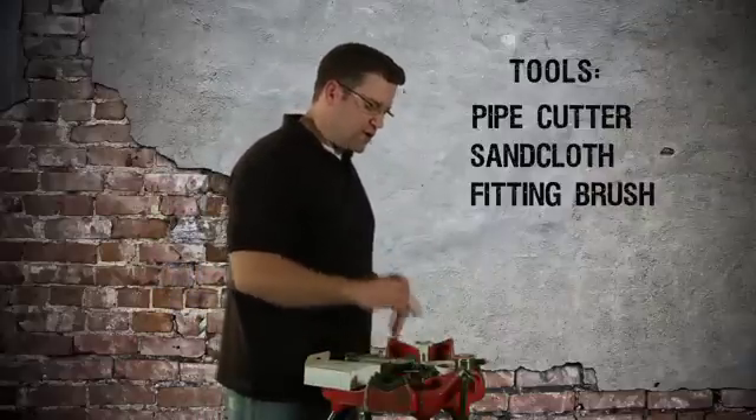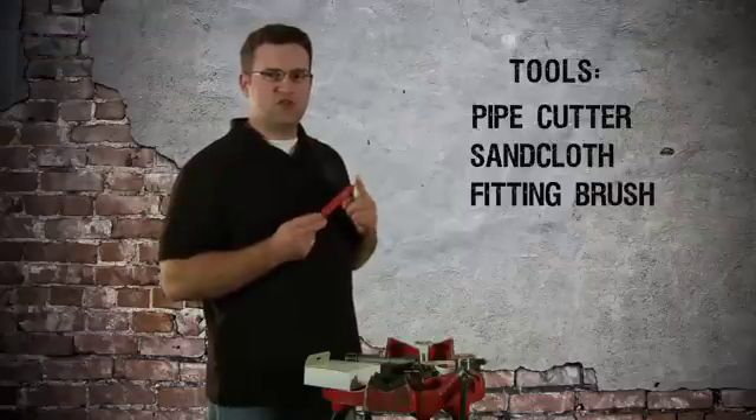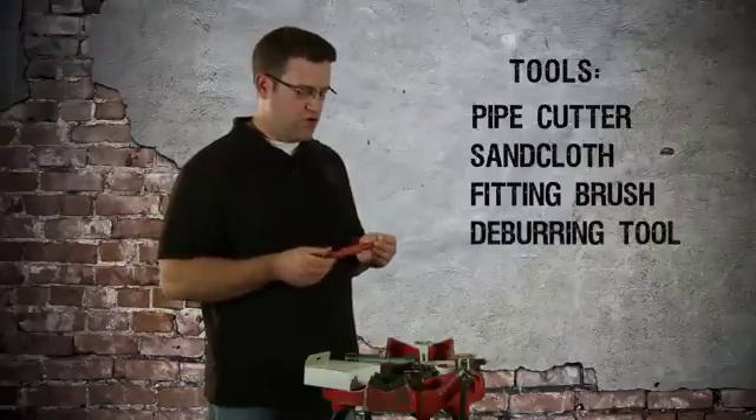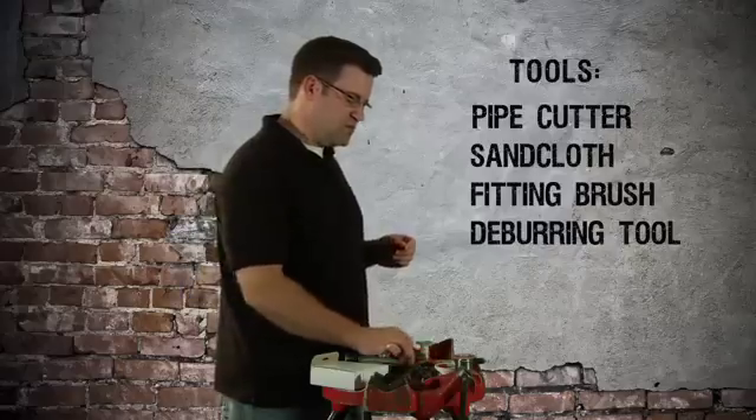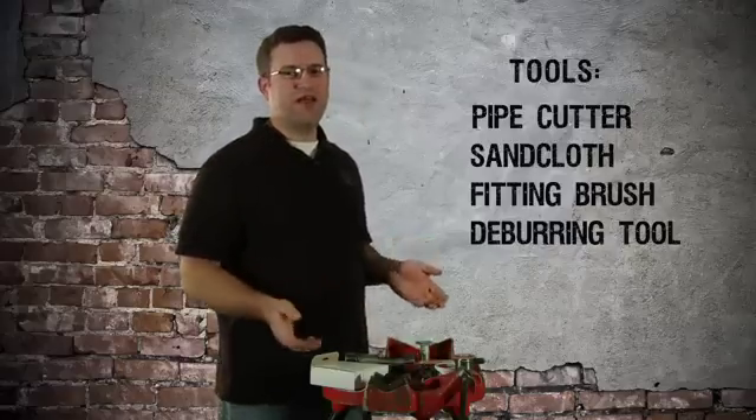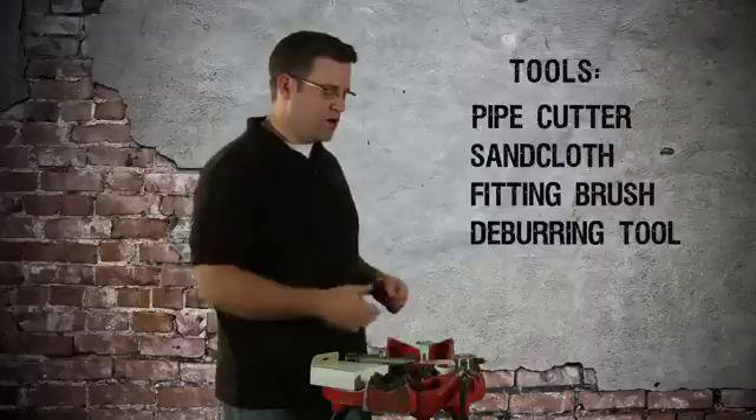After you cut the pipe and clean it, you should use a deburring tool or a reamer to get that lip off of the inside of the pipe. That helps increase the flow and cuts down on turbulence when the water is running through.